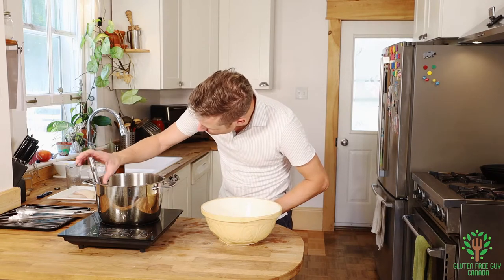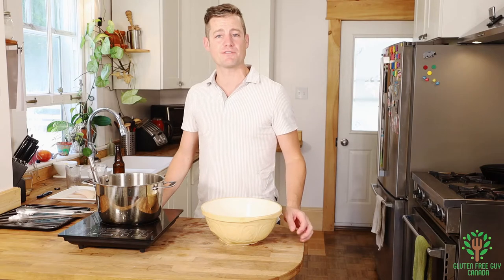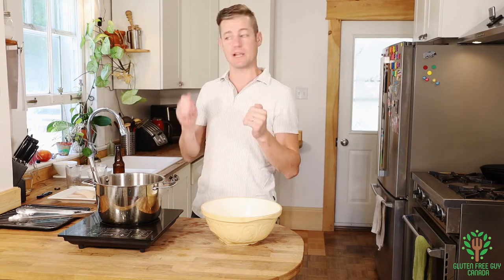I'm going to check my temperature of my oil. I've been preheating my oil to 350 degrees Fahrenheit up to 375 — you want it to be in that range.